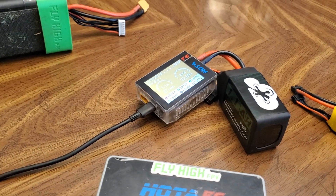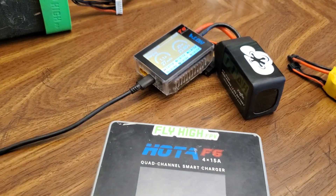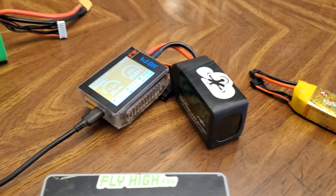Check them out at flyhighfpv.com — all the best chargers, all the best batteries in one place.